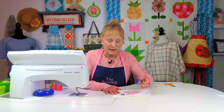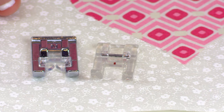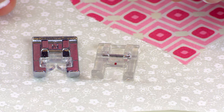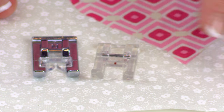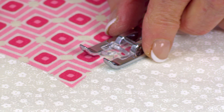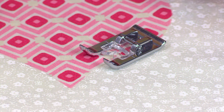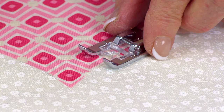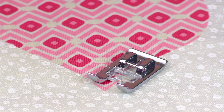Sometimes when I'm doing a more complicated design, I'll use an open toe presser foot so nothing is in my way and I can see exactly where that needle is going. You keep the center of your presser foot right on the raw edge of your piece of fabric — whether it's a heart, a flower, or whatever — and follow along to do your stitching.